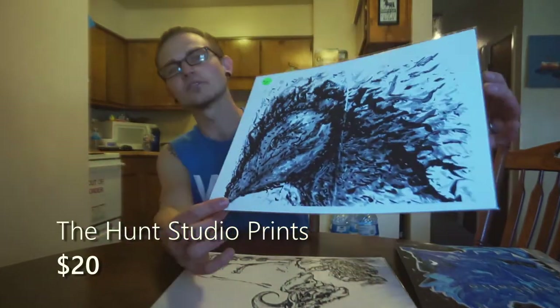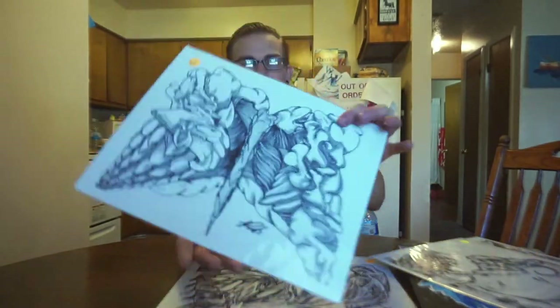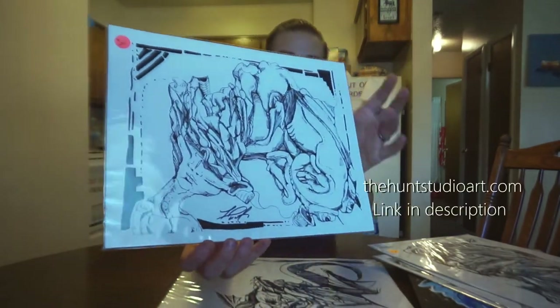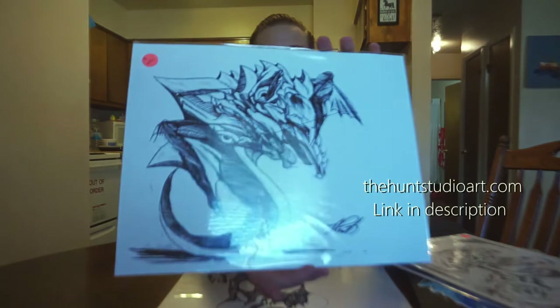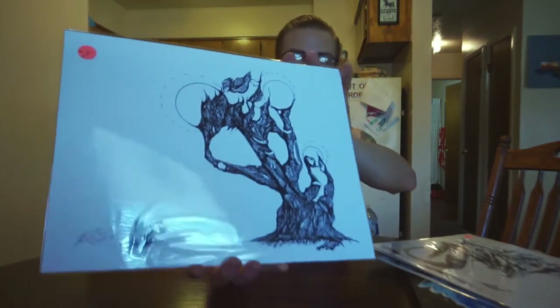I keep some prints on hand — prints that I made early on — just for sale. These are for sale on the website. I've got prints, stickers, original art, t-shirts and all. I keep one of each just in case somebody strikes up some interest and wants to buy some art. My dad said it a long time ago when I was a kid: anything and everything that he owns is up for sale with the right price.